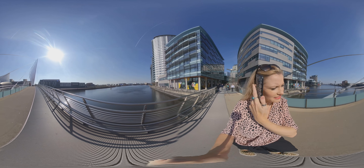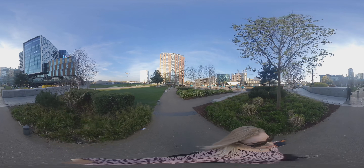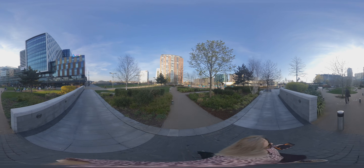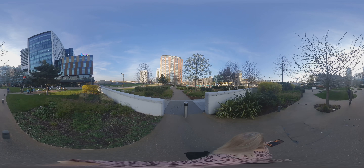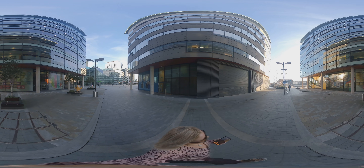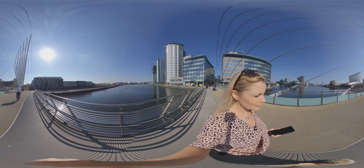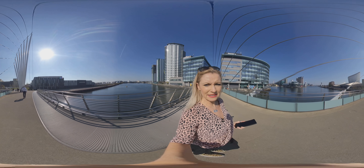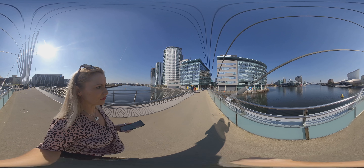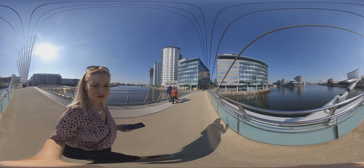Behind me here we can see where the very famous Blue Peter show is filmed. Back to the features of the Evo — fairly similar to the One X — you can see a really nice smooth picture here, and that's thanks to the inbuilt stabilization. It's also got a really nice time-shift time-lapse feature, so you get complete control over the speed of your shots, giving an extra level of creativity.